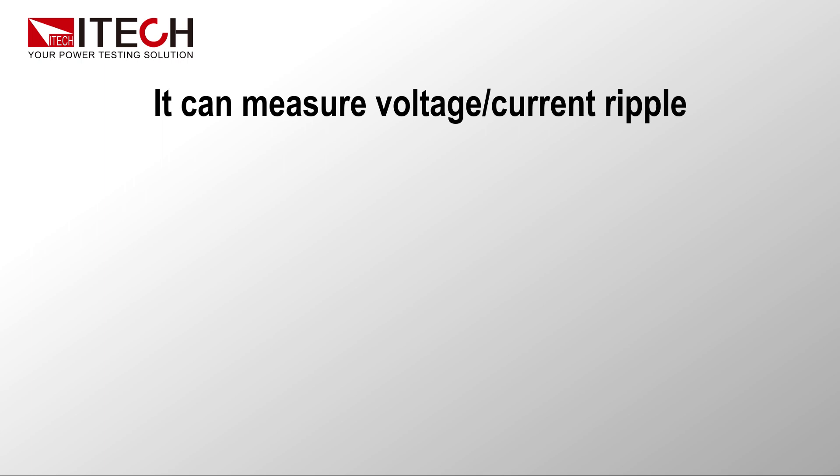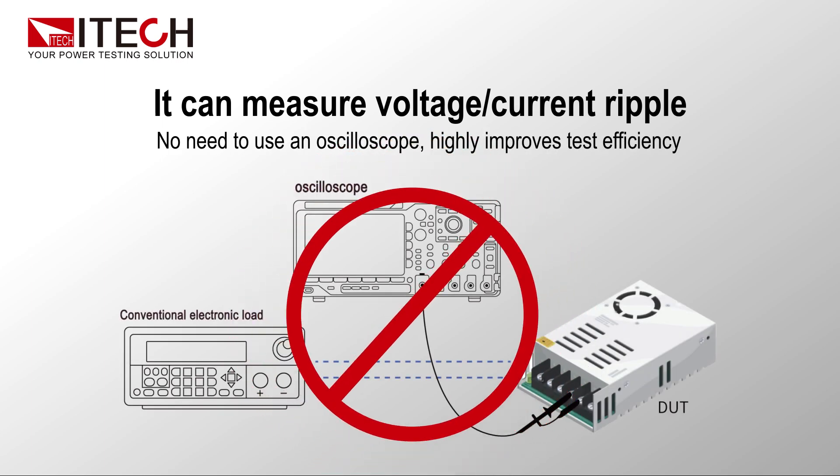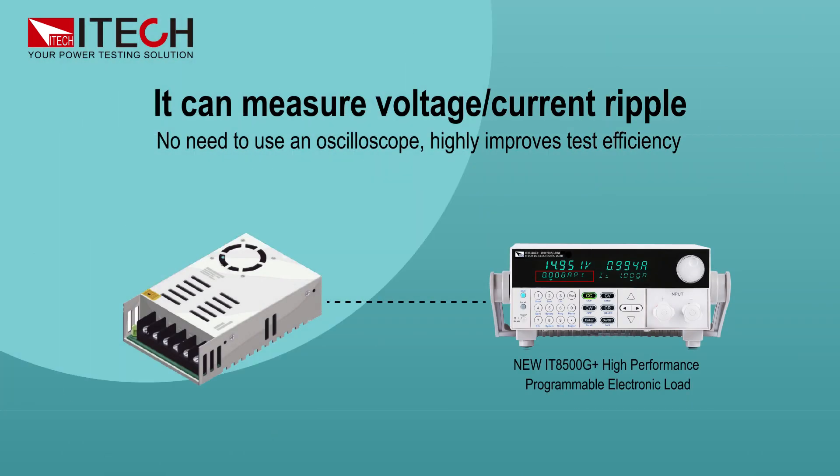It can measure voltage and current ripple. No need to use an oscilloscope, which highly improves test efficiency.